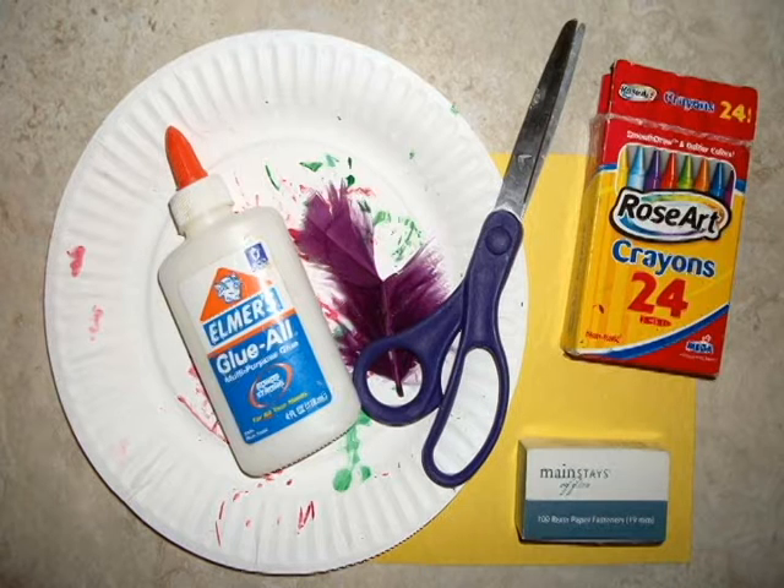You're going to need some supplies: two paper plates — one for the wings and one for the body — crayons, or you can use markers or paint, glue, feathers, scissors, and brads. Brads aren't necessary, but they make the wings move, which is lots of fun.